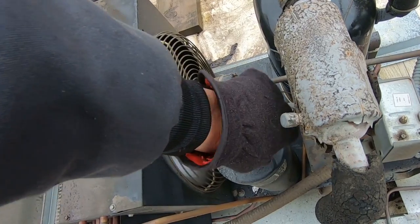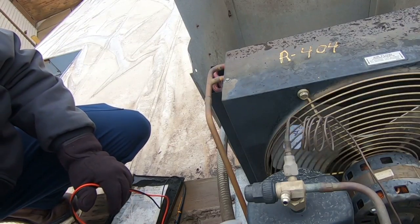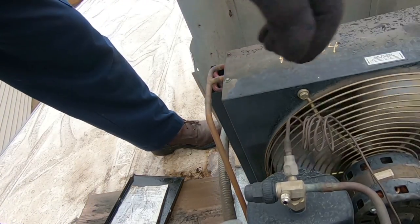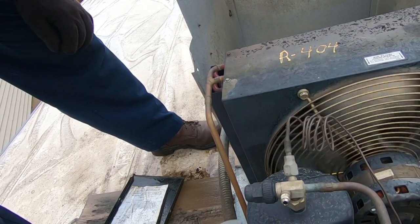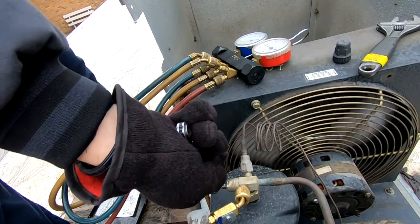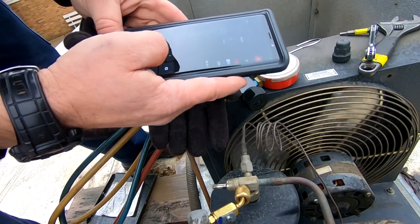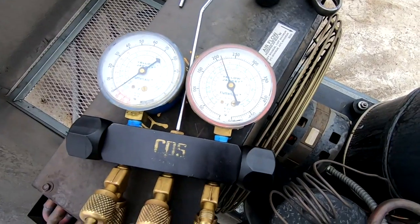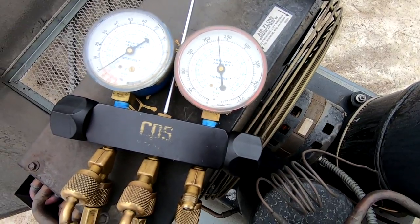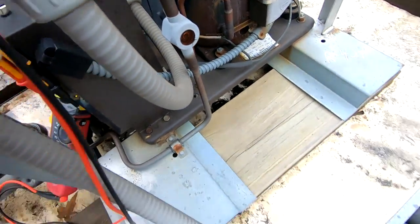Kind of curious to know what our amp draws are — it's cycling on and off. Clamp on this and check amp draw: 0.1, 0.1, 0.3, 1.0, 0.08. Going to get a picture of the motor tag. These aren't 404A gauges, so I'm gonna have to look up the chart. 230 psi is barely at 100 degrees saturation.